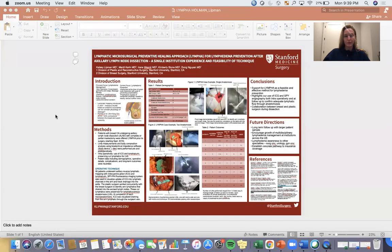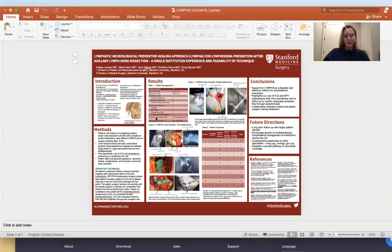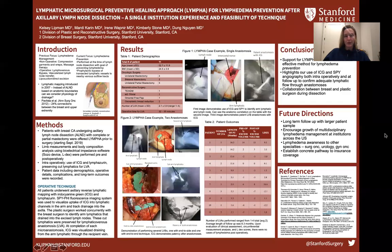Hi all, my name is Kelsey. I'm one of the plastic surgery PGY1s. I'll go ahead and share my screen. Today I'll be presenting on the lymphatic microsurgical preventive healing approach for lymphedema prevention after axillary lymph node dissection, particularly our experience here at Stanford.